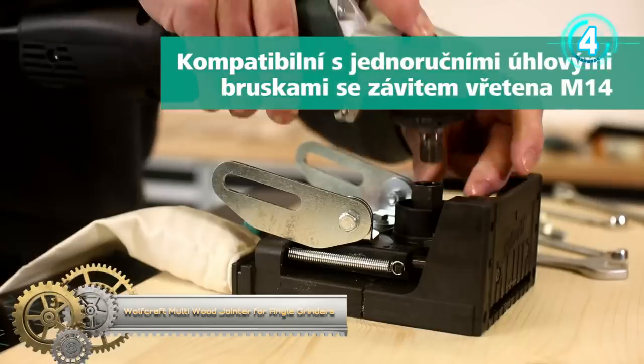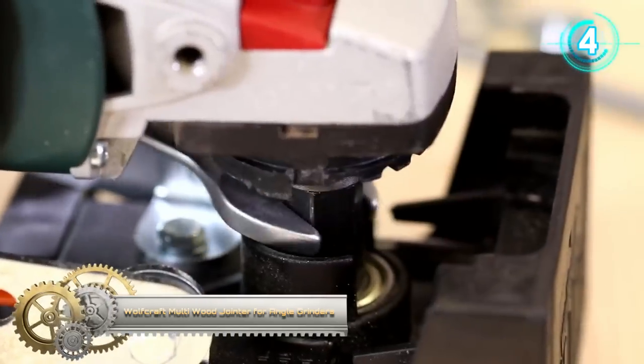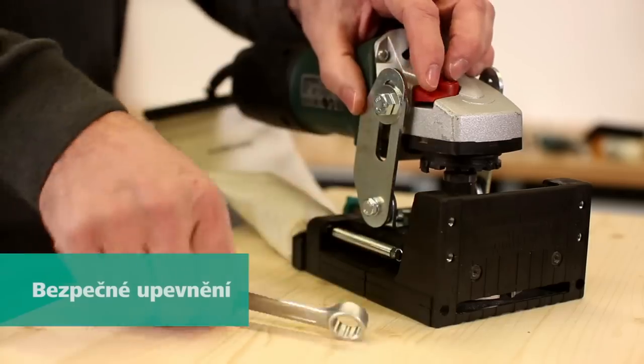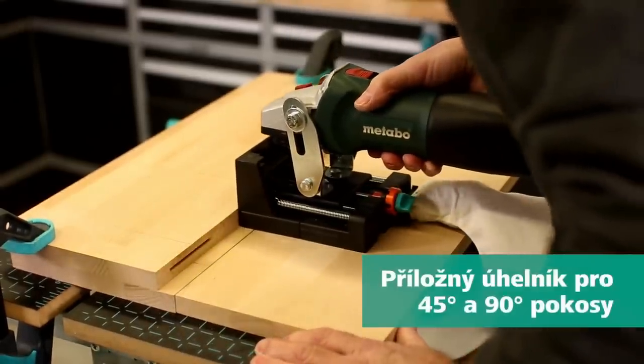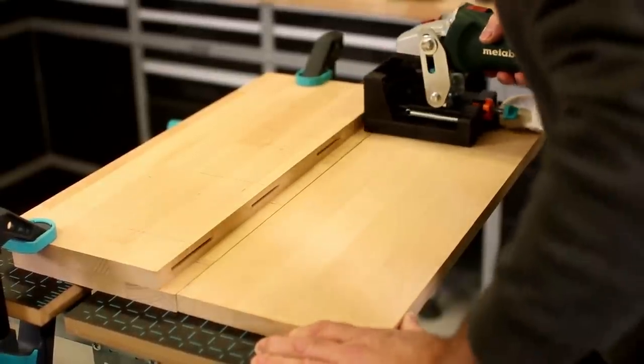Wolfcraft Multi Wood Joiner. This universal attachment for the angle grinder lets you mill flat dowel joints with precision. The woodworking all-rounder is equipped with a TCT groove saw with a diameter of 100 millimeters and is excellent for milling shadow gaps and mitres. Thanks to the flexible height and angle adjustment,